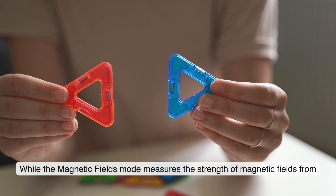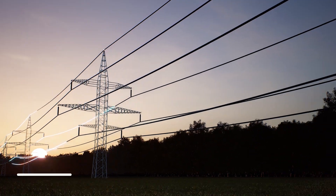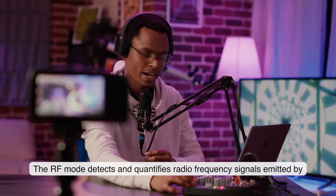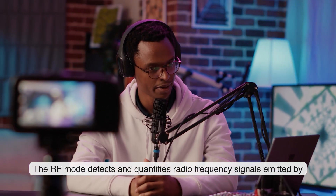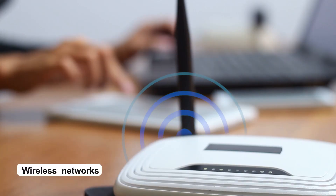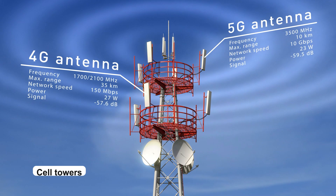The magnetic fields mode measures the strength of magnetic fields from power lines, television, computers, and many more. Additionally, the RF mode detects and quantifies radio frequency signals emitted by wireless networks as well as cell phone towers.